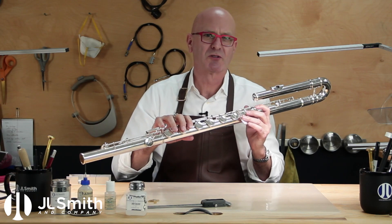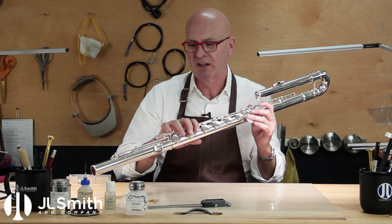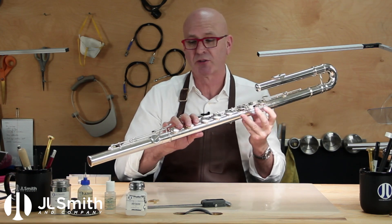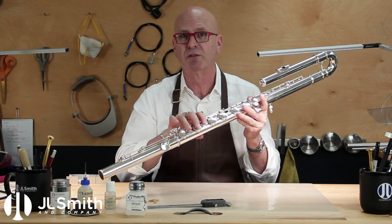Hey everyone, welcome back. Here in the workshop today I've got a fun little project modifying some bass flute keys. A customer recently approached us about moving some of the touch pieces on the foot joint closer to her D key, her third finger.